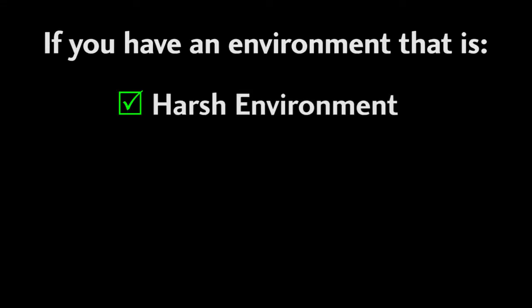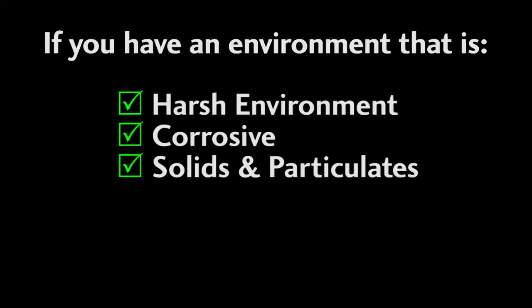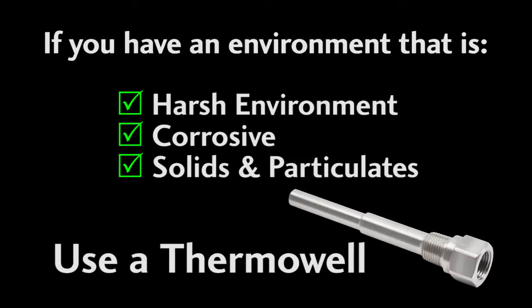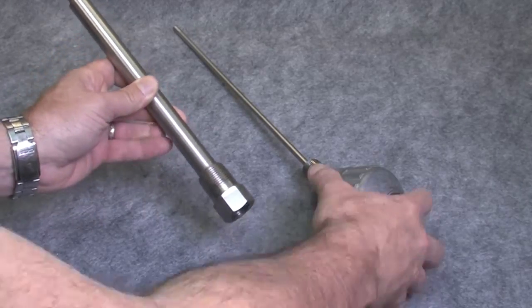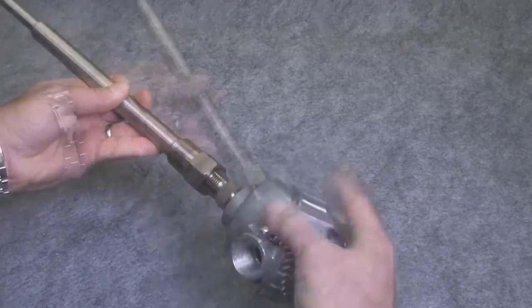If your application is too harsh for the probe by itself — maybe it's too corrosive, or you have solids or particulates flowing by that would beat the probe to death — then you'll probably want to use a thermal well, which you screw into the process container and then you screw the probe into the thermal well.